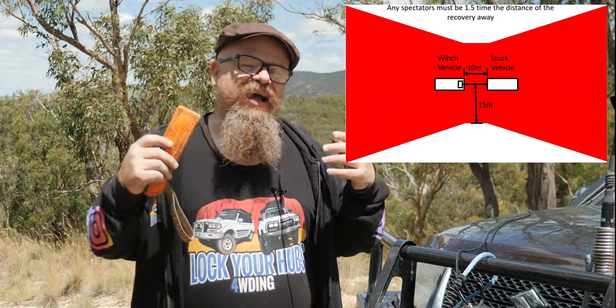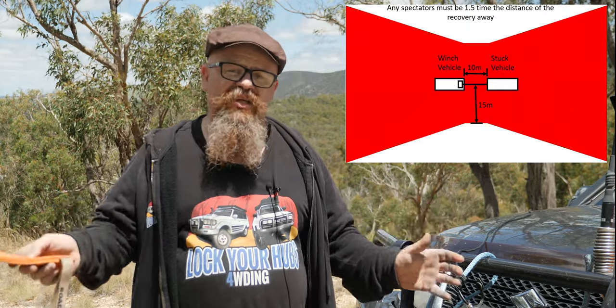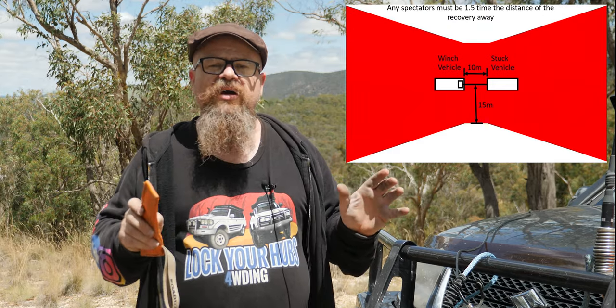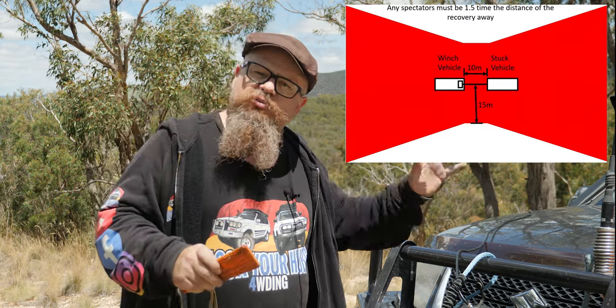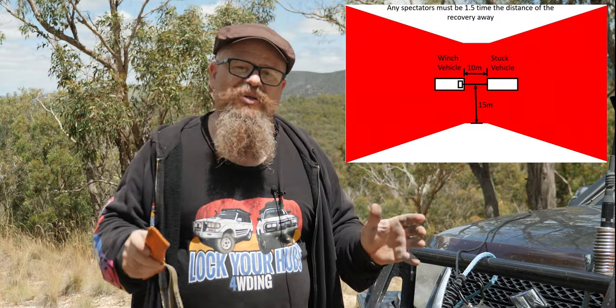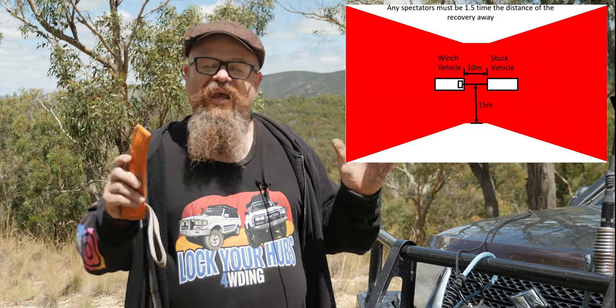You need to set up exclusion zones where people not directly involved with the recovery are out of the way. The rule of thumb is one-and-a-half times the distance from the vehicle to the anchor point — so if it's 10 metres from vehicle to anchor, set up an exclusion zone of 15 metres. But I think it needs to be perpendicular, at right angles to the middle of the recovery. If anything lets go, it'll go towards the anchor point or towards the car — so you don't want anyone behind the car, as it could take them out.